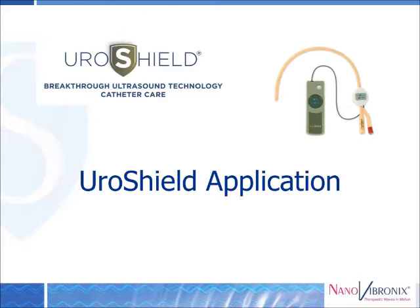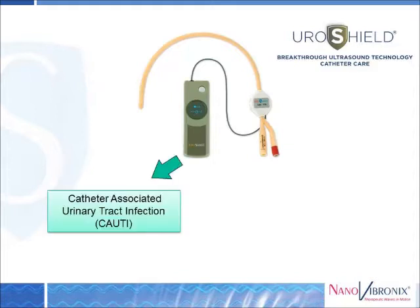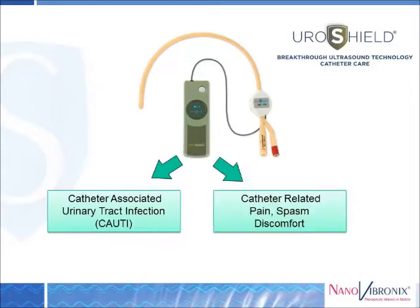The Uroshield is intended for use with indwelling urinary catheters and is addressing the two major problems associated with these catheters: urinary tract infections due to biofilm formation, as well as catheter-related pain, discomfort, and bladder spasms.